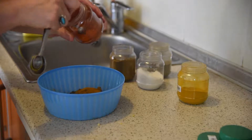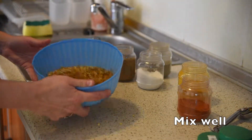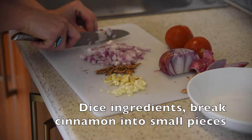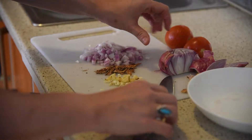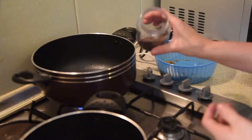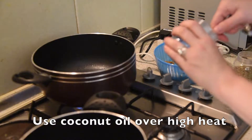The chili powder is up to you. I am slowly getting used to spice, so I'm just going to add almost less than about an eighth of a teaspoon. So we have all of our yummy seasonings in. Next up will be the tomatoes, and mustard seeds and cumin seeds are always used as well.